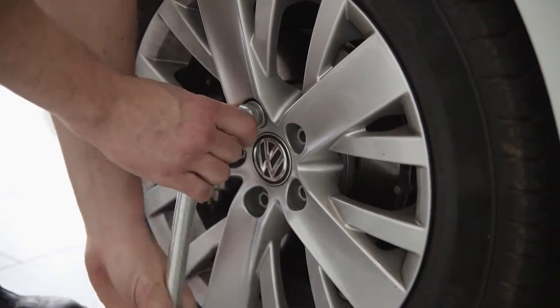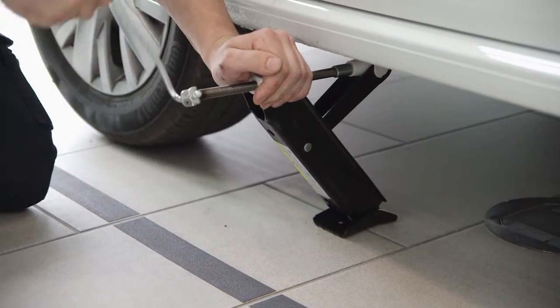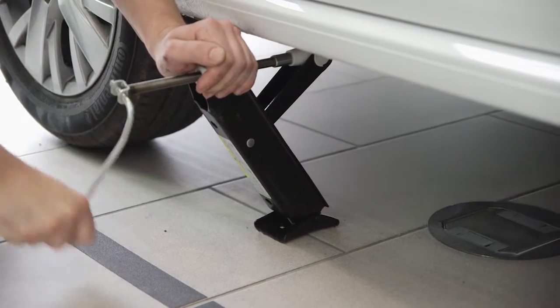Place the jack in the recommended lifting point closest to the wheel to be removed and extend the jack until it starts to lift the car. You can find out where the jack needs to be positioned by checking your manual.